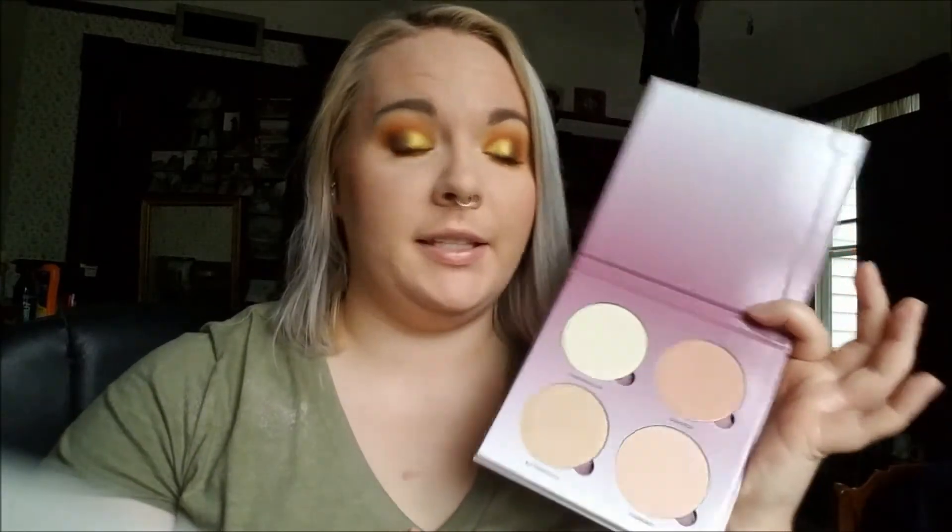I'm here today with a review and first impressions swatches of the new Sugar Glow Kit from Anastasia Beverly Hills. It's gorgeous. I know this is probably not exciting to most people, because this is basically a re-release. I think Gumdrop is the only new color, and the other three have been in other palettes.